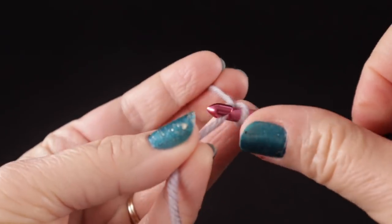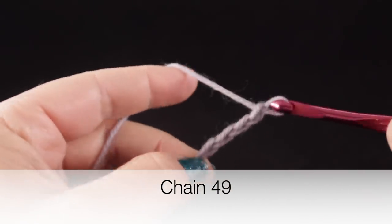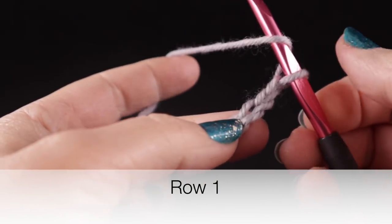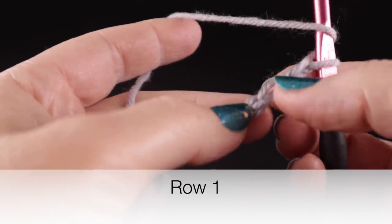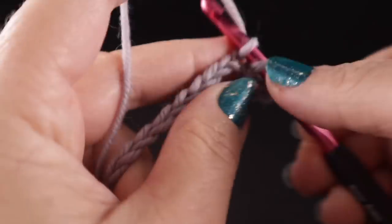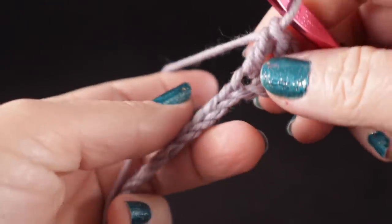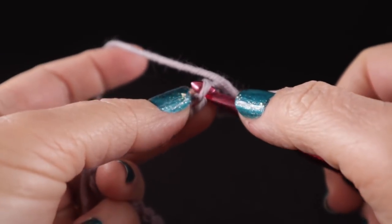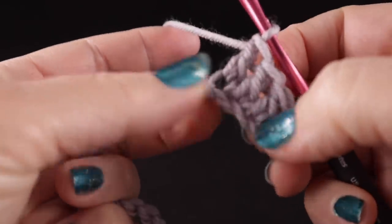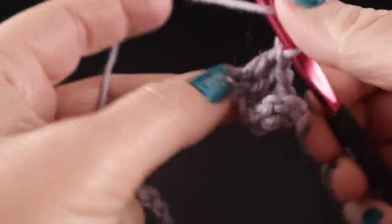We're going to begin with a slip knot and for the foundation chain, we're going to loosely chain 49 chains. After chaining 49, we're going to begin row one by working a double crochet in the third chain from the hook and in each chain across. I generally like to crochet on one side of the chain — the chain looks like a V and I just crochet in one of the loops. Some of you may prefer to crochet in the back bump of the loop; however you prefer is fine. We will not be crocheting over this foundation chain again, so whatever you do here, that's the way it's going to appear in the finished garment.